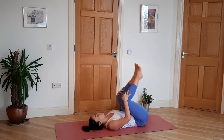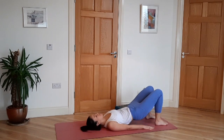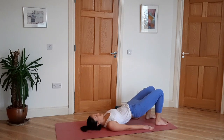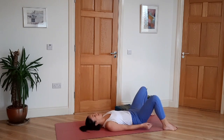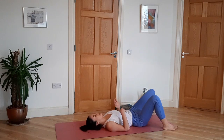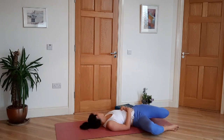Then slowly roll back down. Little baby bridge — just push into the feet, lift the hips a tiny bit, and exhale back down. Once more. Walk the feet to the edges of the mat. Inhale, exhale, drop both knees to the left. Inhale center, exhale, drop to the right. If you like, turn your head the opposite direction of the knees.